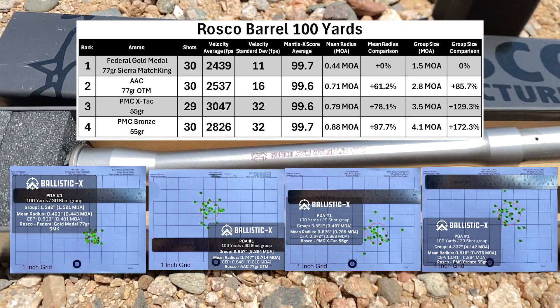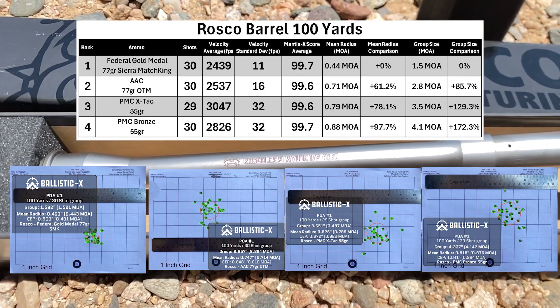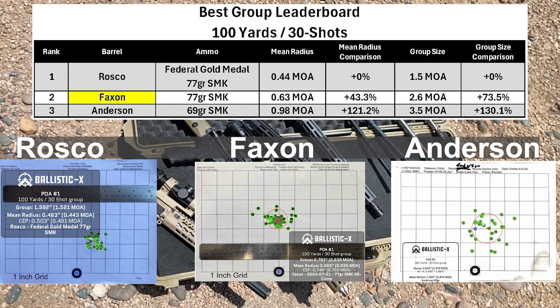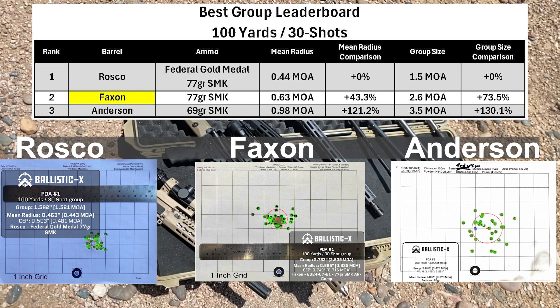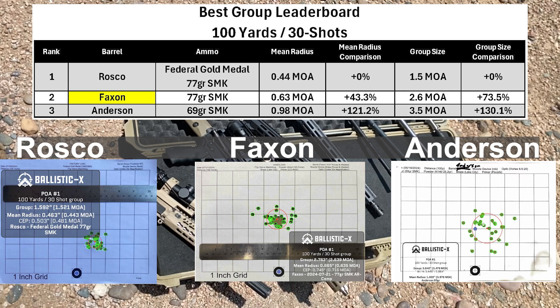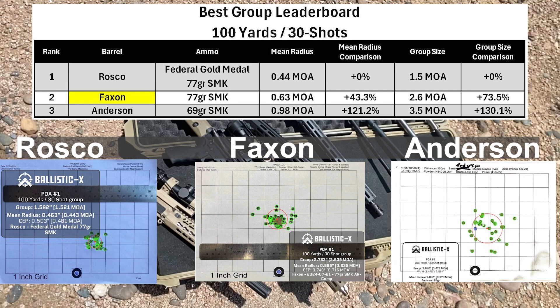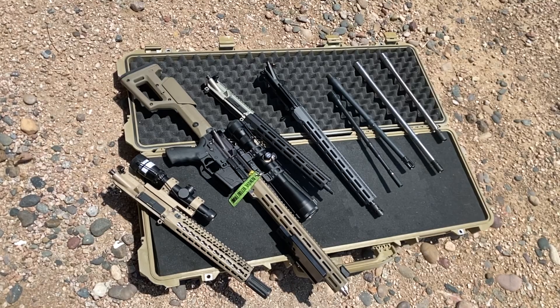Here are the overall results for the Roscoe. My shooting wasn't perfect but it looks pretty consistent between all the different types of ammo today. For a budget barrel I'm pretty pleased with how everything turned out. Back at the leaderboard, the Roscoe has increased its lead by just a little bit — the previous score was a 0.51 MOA mean radius and that has now been improved to 0.44 MOA mean radius. If you like the video I'd appreciate a like, and if you have any feedback please write it in the comments. Let me know if you'd like to see me do anything different or if you have a different barrel or ammo you'd like to see tested.